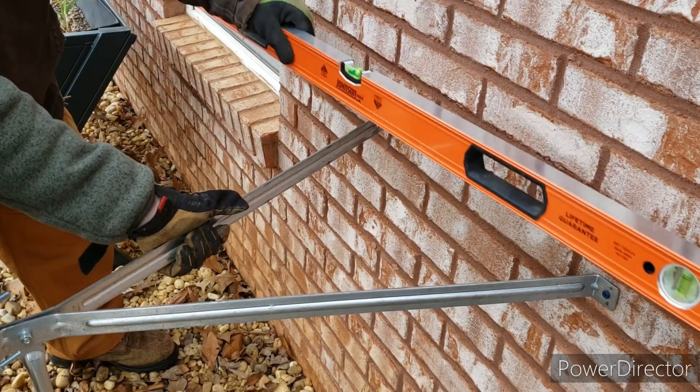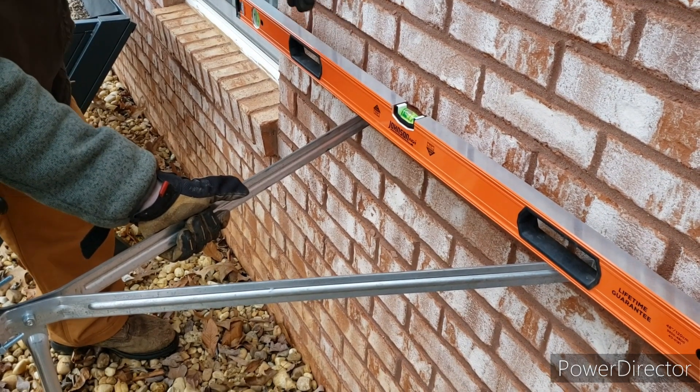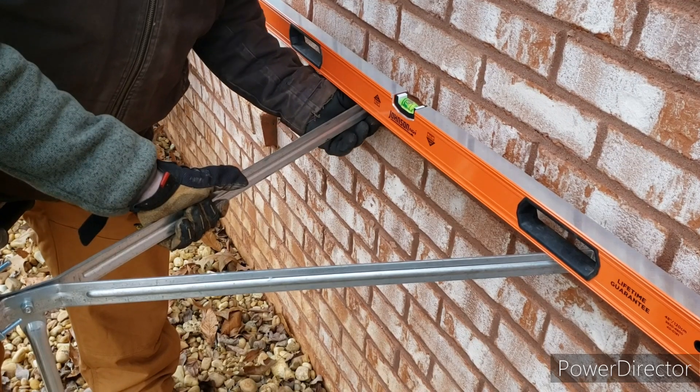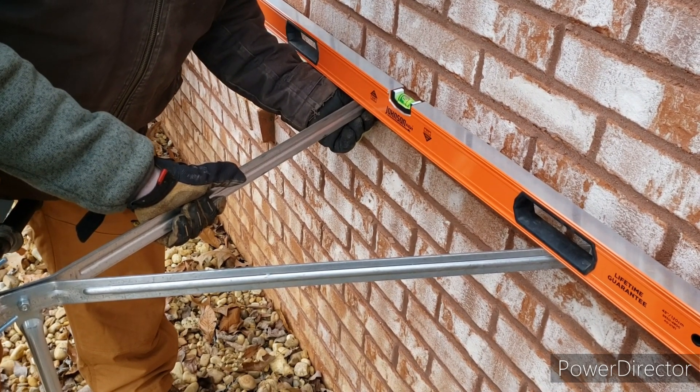Here's the bottom mount. You can see we've got the right side secure. We're going to get it level before doing a pilot hole on the left side, and then we'll do the bottom mount. There's a third mount that goes on to the bottom one as we go through this.